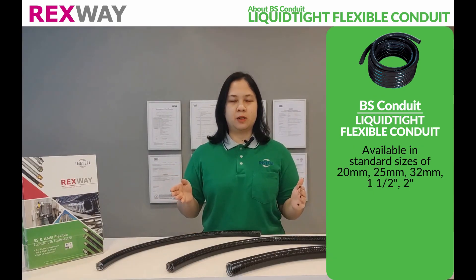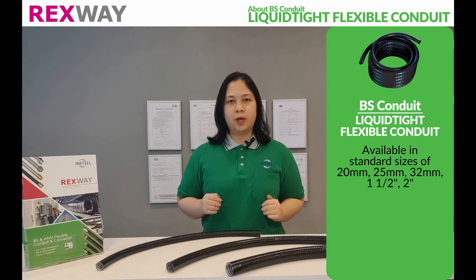Rexway B.S. Leukatide Flexible Conduit is available in sizes 20mm, 25mm, 32mm, 1.5 inch, and 2 inches.